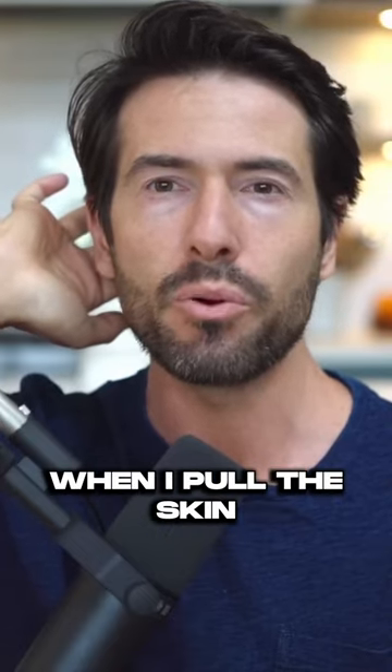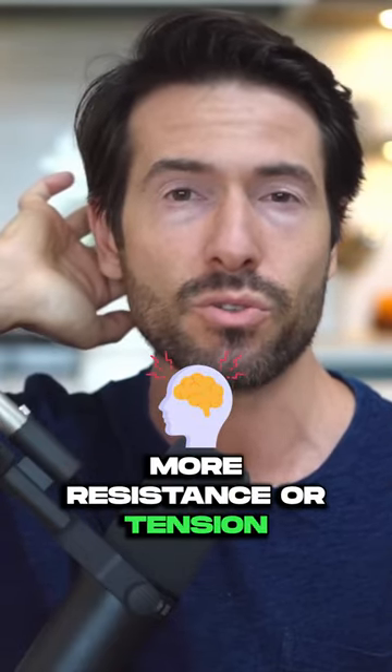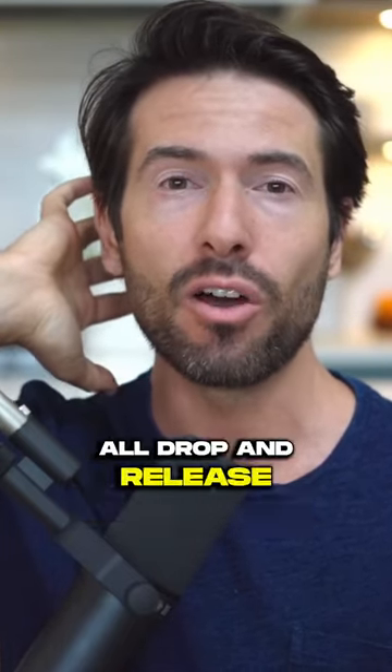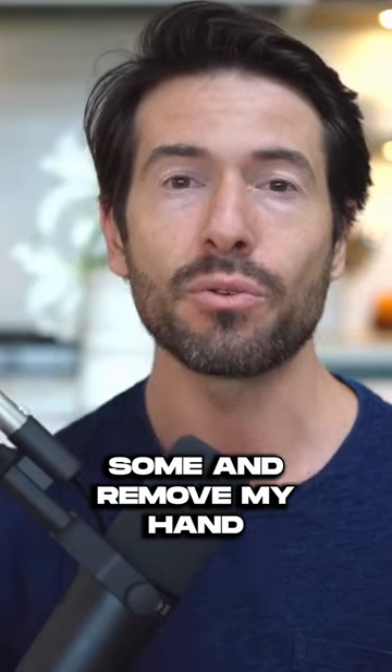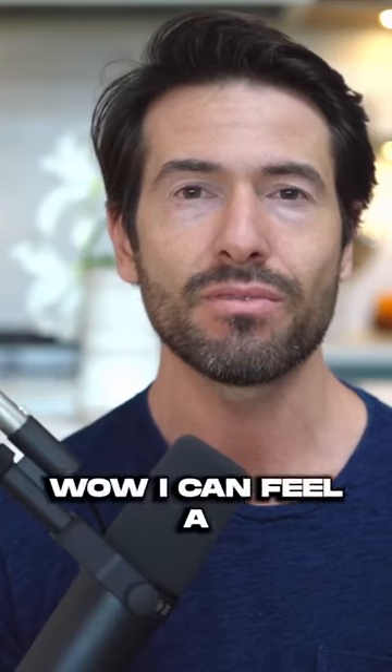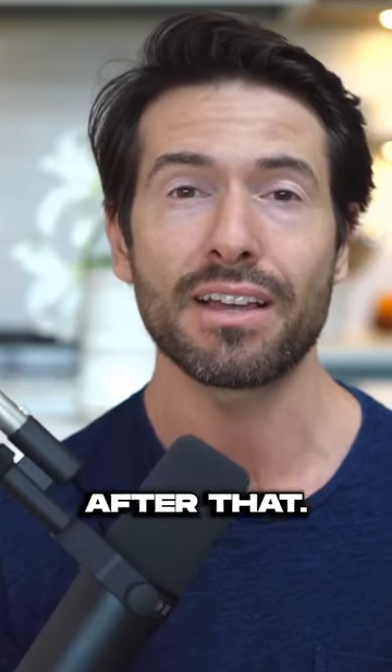For me, when I pull the skin gently to the left, I feel a little bit more resistance or tension. I felt the muscles right underneath all drop and release. So I'm going to remove my hand and just notice the sensation. Wow, I can feel a significant release after that.